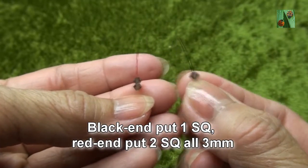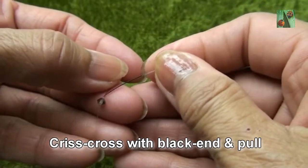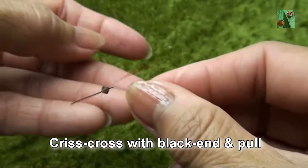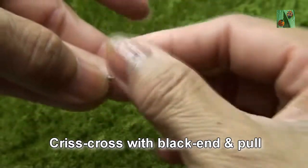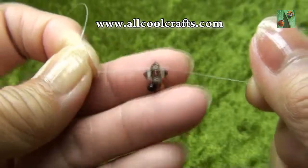Black end put one smokey quartz, red end put two smokey quartz or 3mm. Criss-cross with black end and pull. Now you see like this.